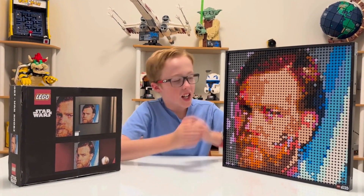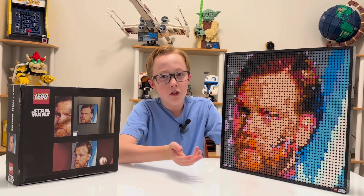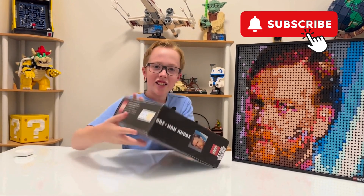I'm really glad with how it turned out — it looks super good. Some of the colors do pop out more than I would like, but on the computer it didn't look like that. Besides that, it looks super good, so subscribe!